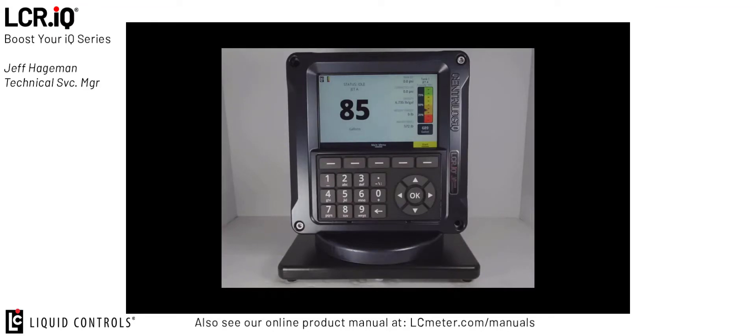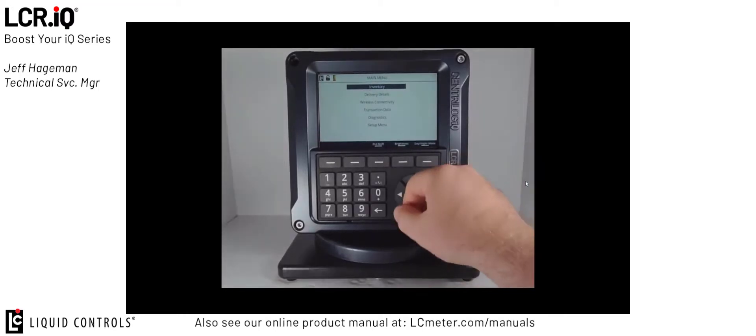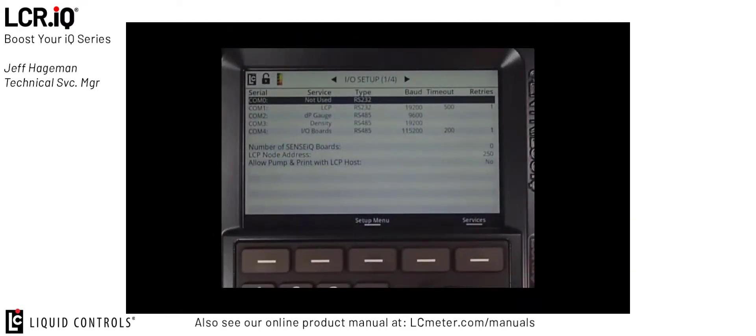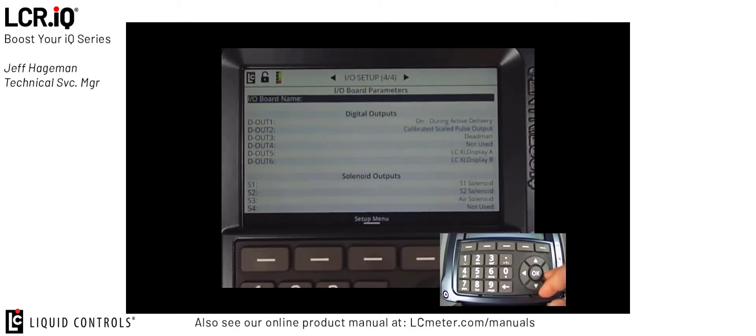In the second half of this tutorial, we're going to take a look at using the calibrated pulsed output off the IQ register and sending that to a third-party remote display. To do this, we're first going to put the register back in the calibration position. Locate the bolt on the side of the register and rotate it counterclockwise about six turns until the display shows it's in calibration mode. Then use the navigation buttons to navigate to the setup menu, then to IO Setup screen 4 of 4. You'll see that we're still configured for our LC extra-large display on digital outputs 5 and 6, and we're going to use those same outputs for our calibrated pulsed outputs.